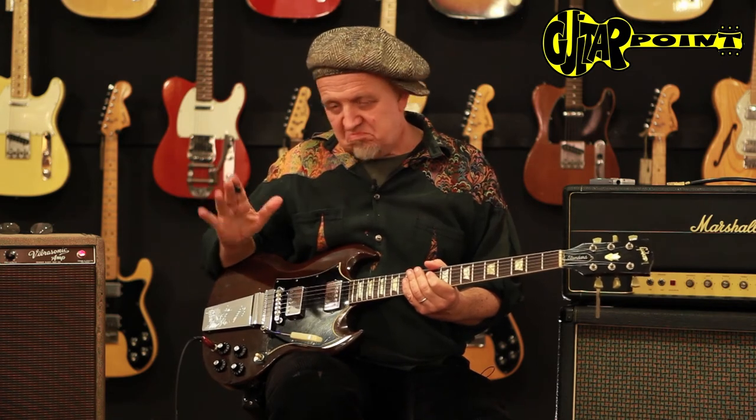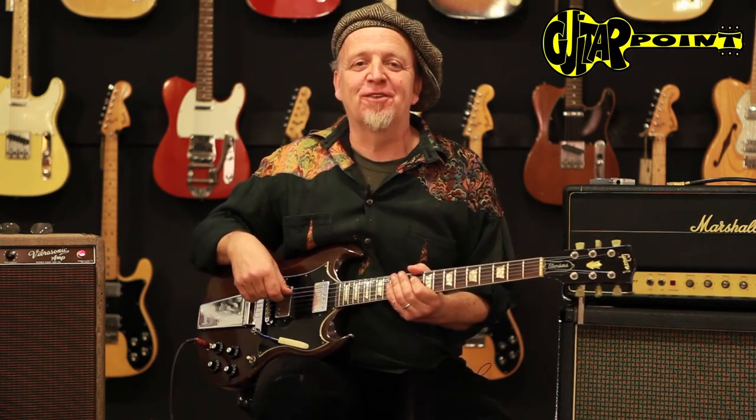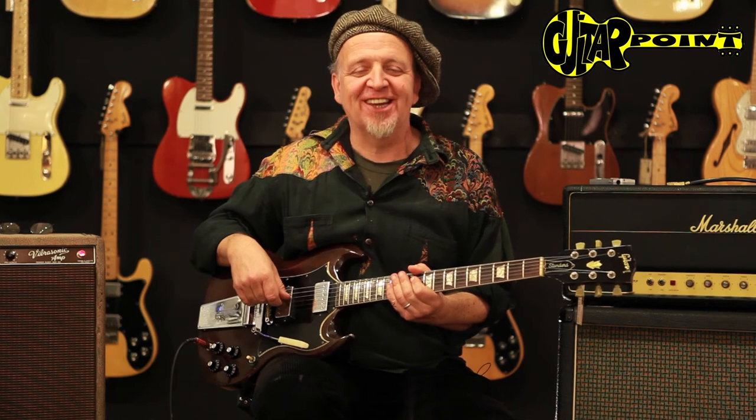So the SG — this is an early 1969, the Gibson SG, and this is Ali Neander from Guitar Point Vintage Guitars in Maintal, Germany. Thank you. Bye-bye.